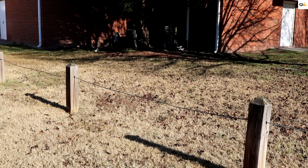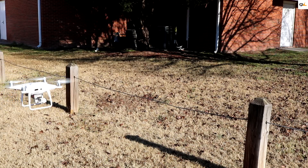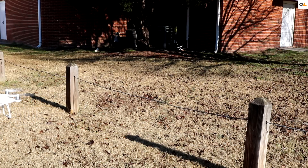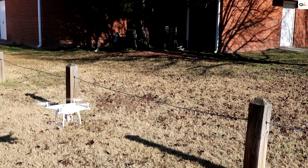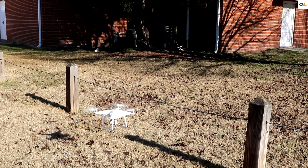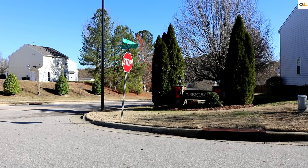Now we're going to see if it picks up this cable here on the ground. I'm hoping it won't let me fly into it — it's holding steady. Let's see if the Phantom will hit the stop sign. We're going to put it in beginner mode so it's not going to fly that fast. As you see, it stopped — it's not going to let me hit it.